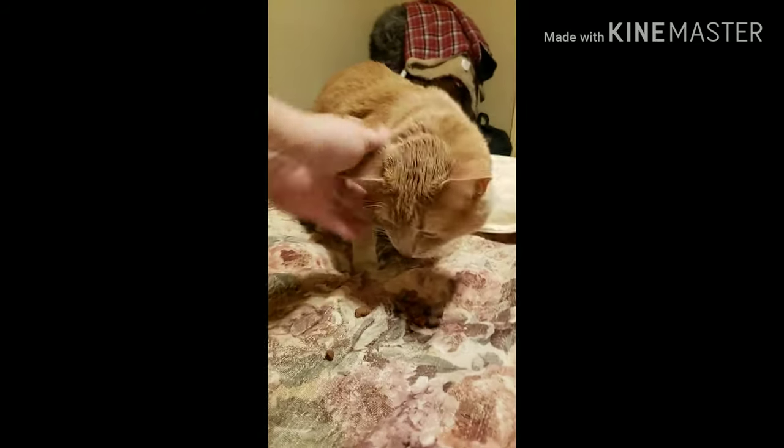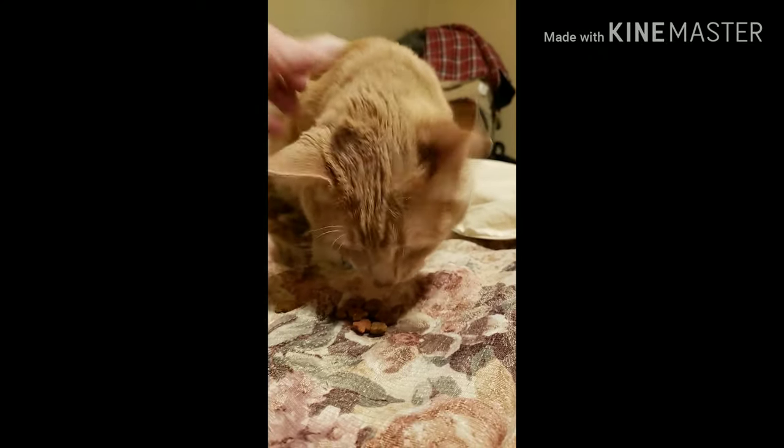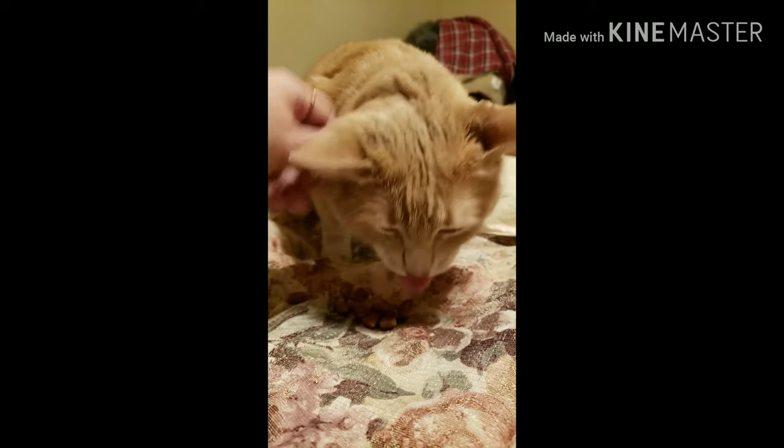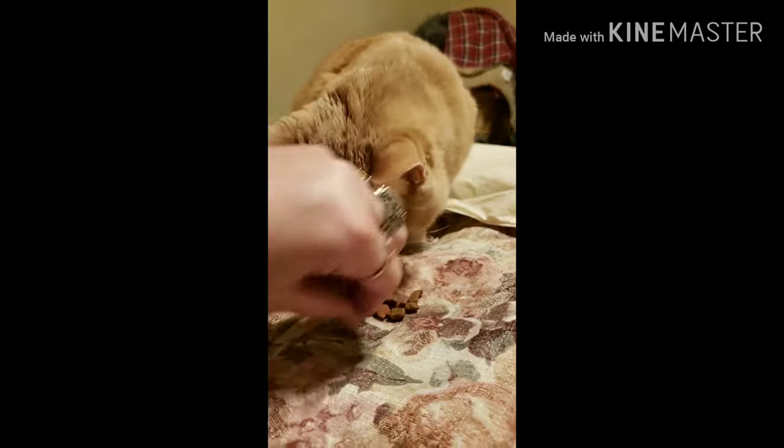Okay, trouble — tell everybody bye! He says he's too busy eating right now. Tell everybody you'll see them tomorrow. Don't forget to like, share, and subscribe — we'll see you guys soon!